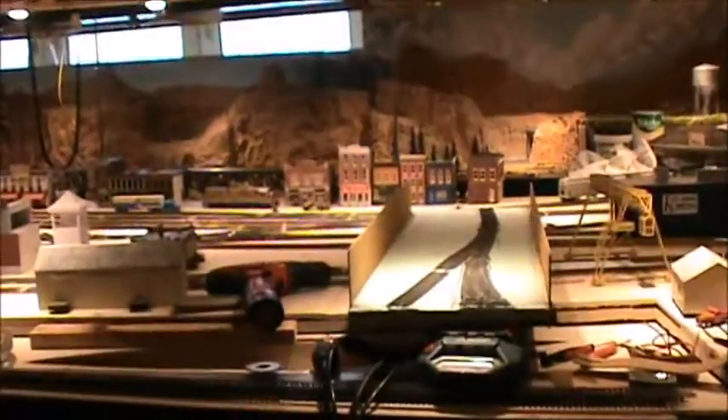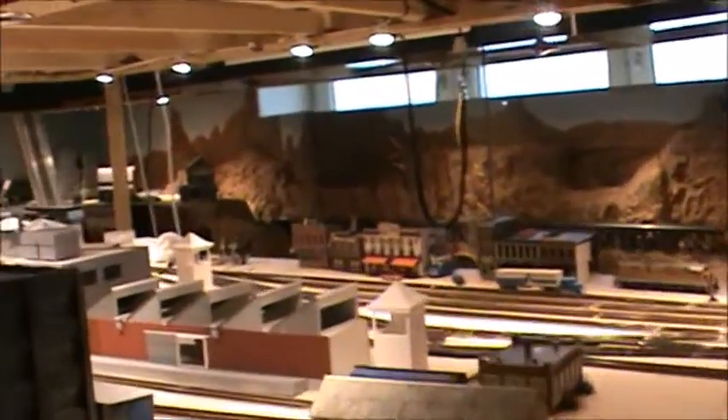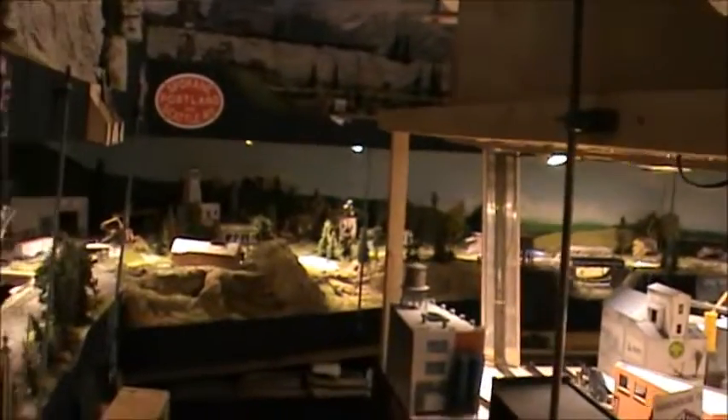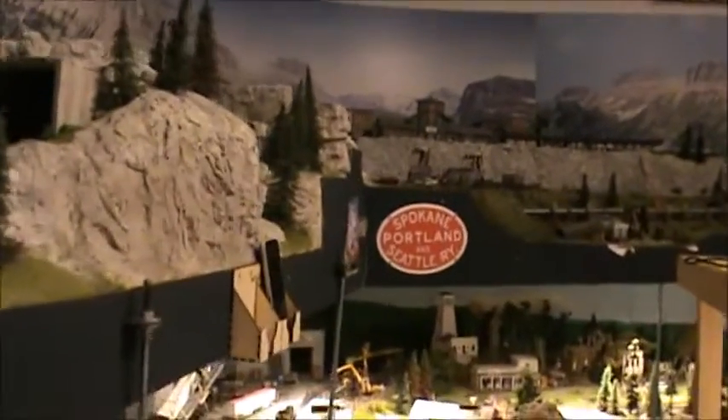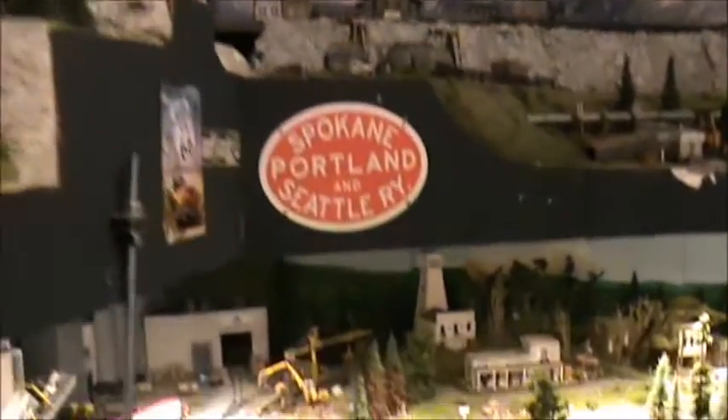Good morning and how are you all doing? It has been a couple of weeks since I was last at the club layout. We are currently doing some remodeling work. Let me show you what is going on and I will explain a few things to you.